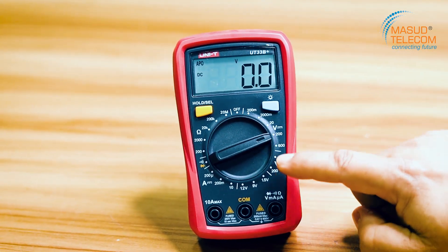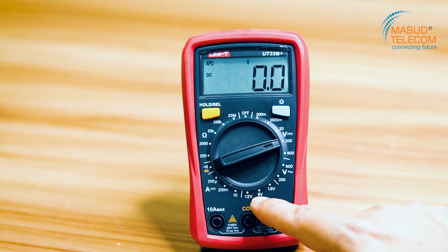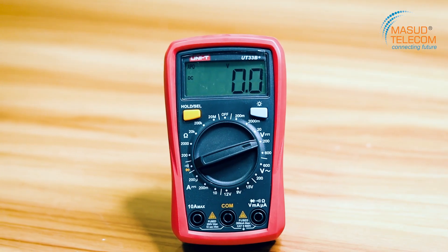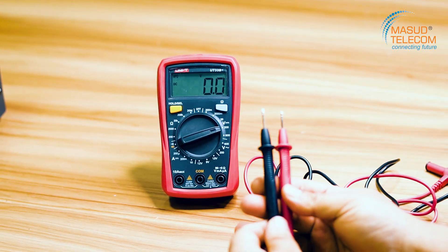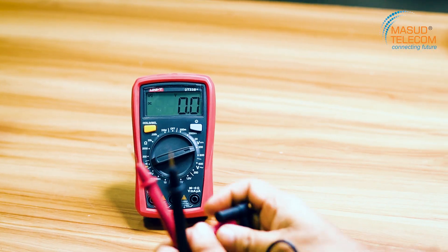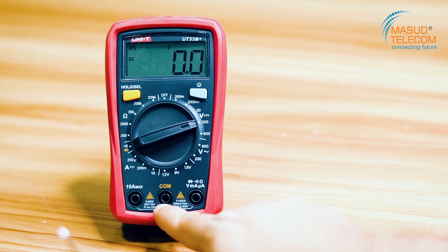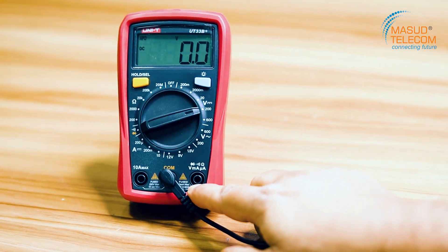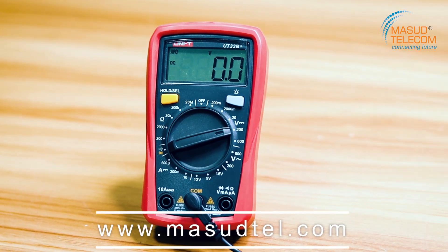The DC option includes AC, DC, and the DC setting will be at 1.5 volt. I will show you the DC option on the selector.